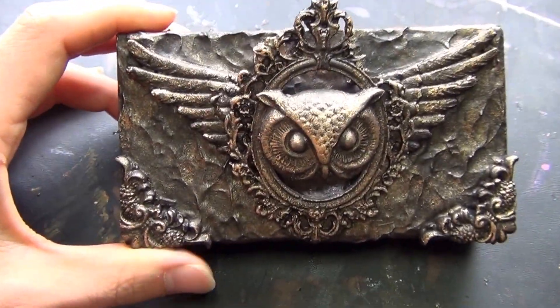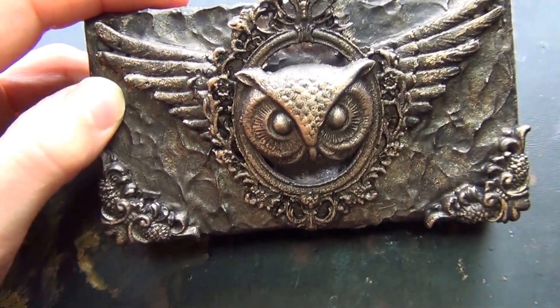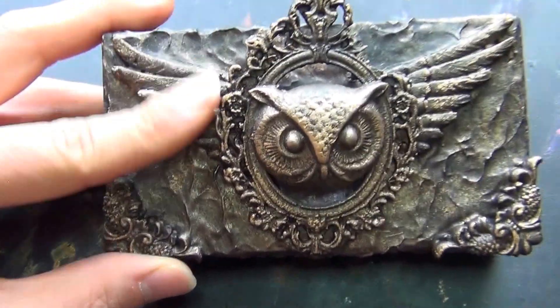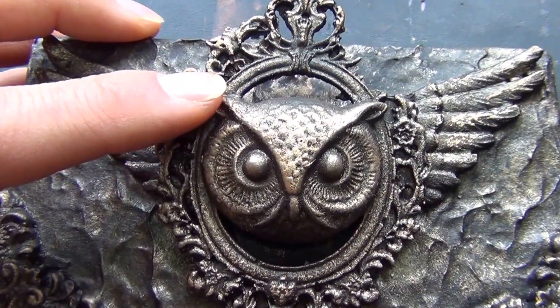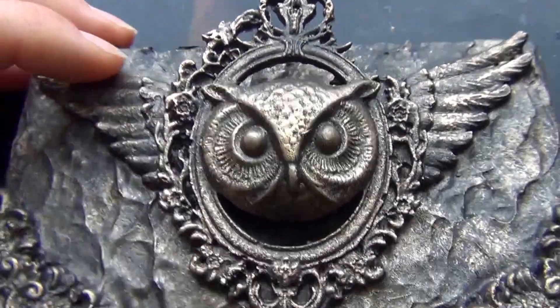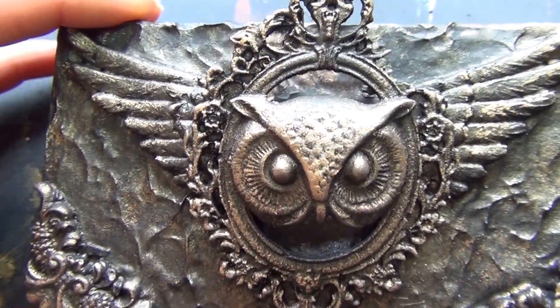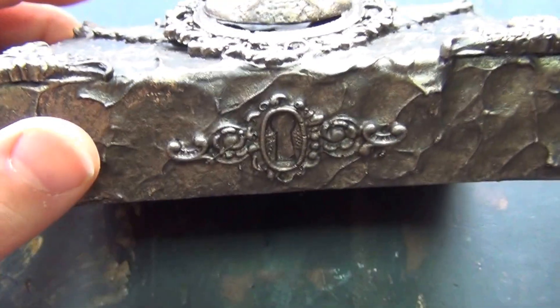I made this one — it's a matchbox that I decorated with molding paste and resin pieces. The wings, the frame, and an owl. She is a very smart person and I think she's my owl. So that's why I wanted to make this one for her.